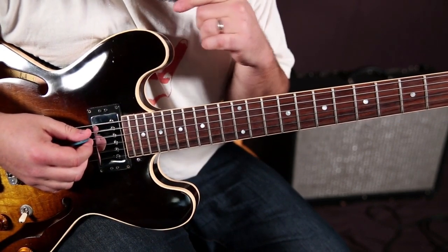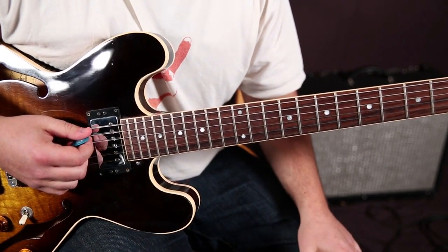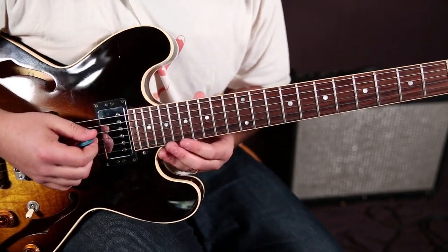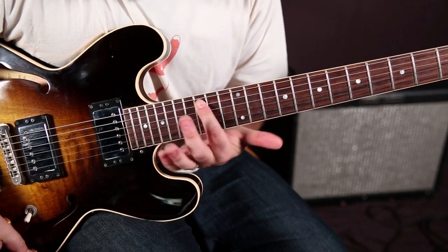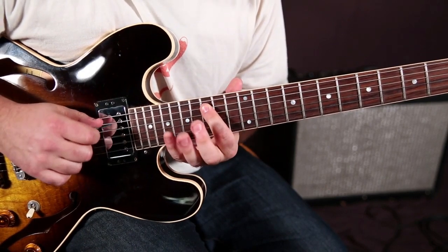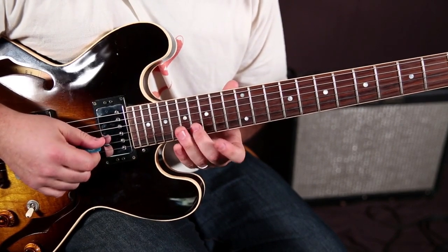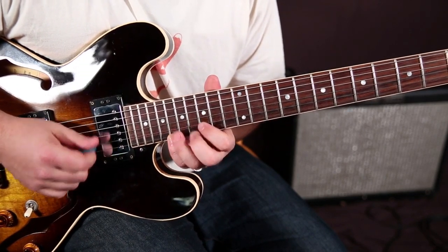We're going to stay in that A-rooted blues scale and we're going to climb out of it a little bit, just so you can see how things are pieced together when you're playing up and down the neck. We're going to play right in this position here where the root is on the 15th fret of the A string: 15, 18, 15, 15, 16, 18, 15, 18 - that's the scale.